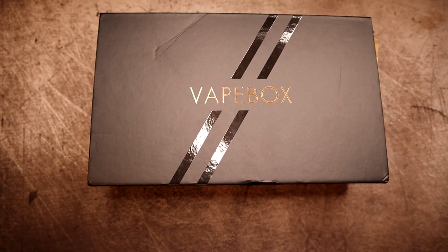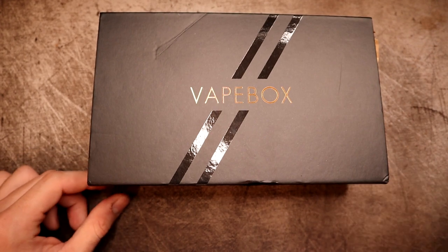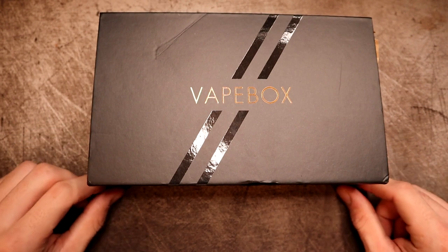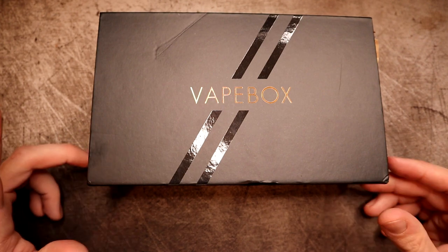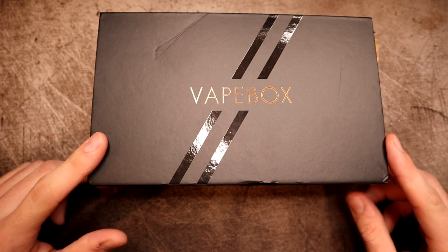Let's dive into the video and do all the vape box stuff. If you don't know about Vape Box, go ahead and check out my first video on it — I have a whole playlist covering all my Vape Box videos. This is the Enthusiast Plan, which usually comes with at least 210 ml of e-liquid at your desired nicotine strength, and you usually get a piece of hardware which is also your choice.